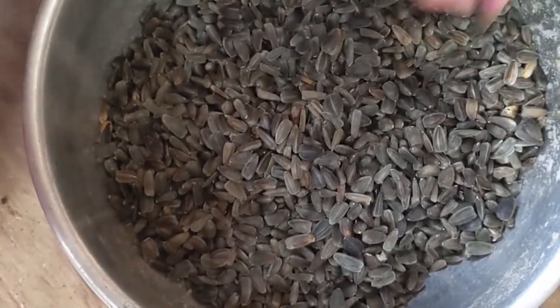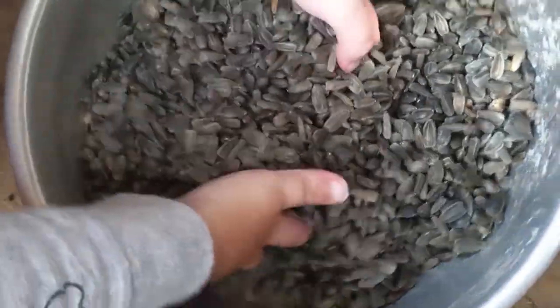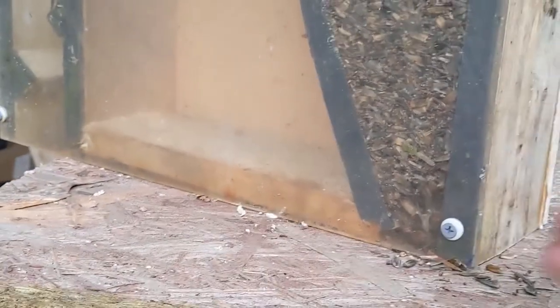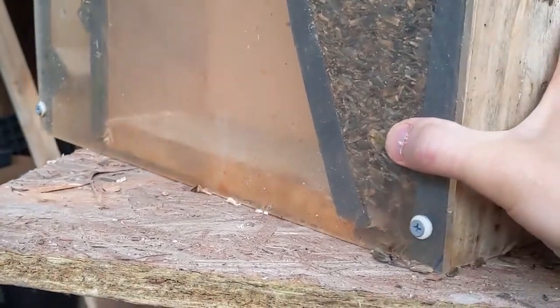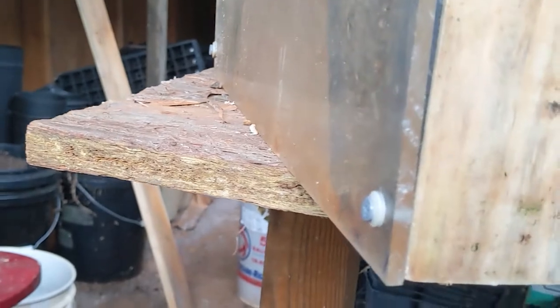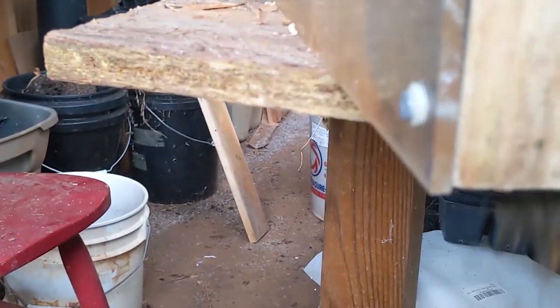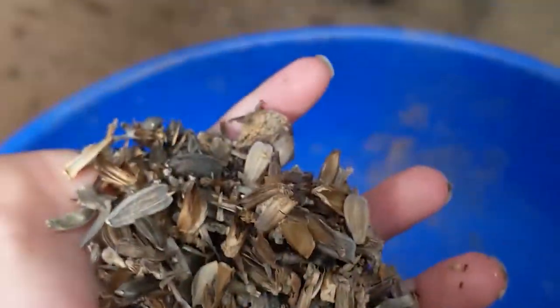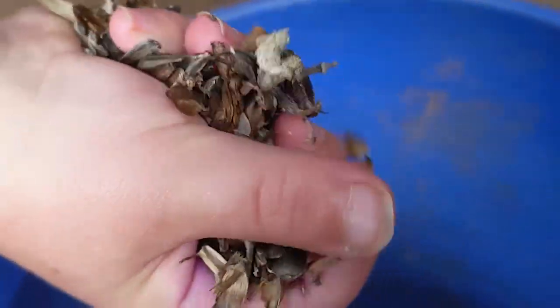Now let's look at the other container and see what chaff we ended up with. So that's all the chaff that built up. I'm actually going to build a hatch for this — so this is phase one. Let's dump all the chaff. So that was the chaff chamber — all the light seeds and the chaff.